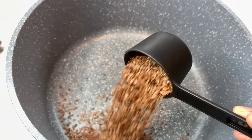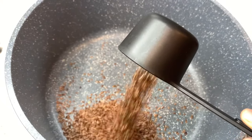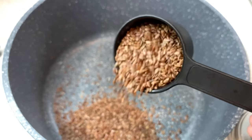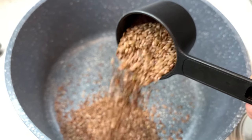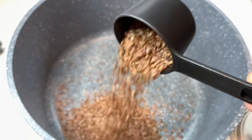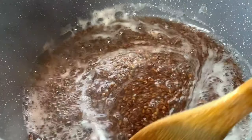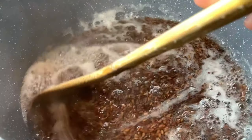This is a homemade flax seed conditioner for hair growth that you can make after using the flax seeds to make your gel — do not throw the flax seeds away! You can use them to make your flax seed conditioner for hair growth, so please keep on watching.